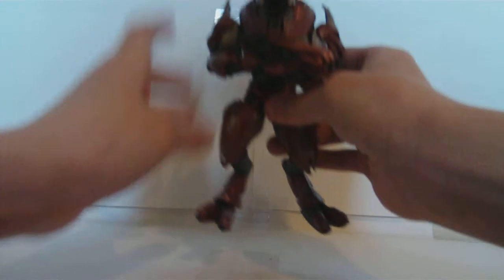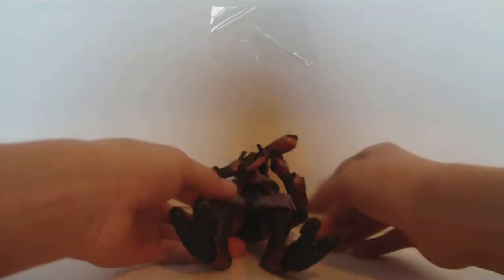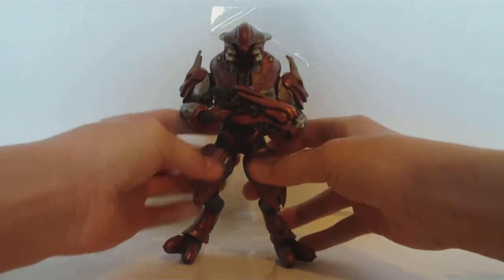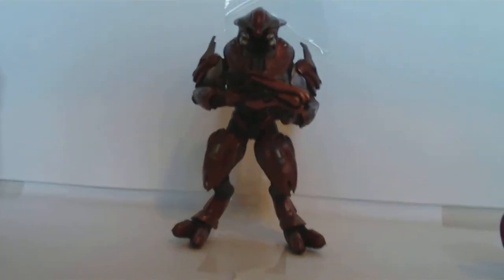So that was my review on the Elite Z-Lot with the concussion rifle. He gets a 4.5 out of 5. We'll see you guys a little later. First Elite ever! Woohoo!